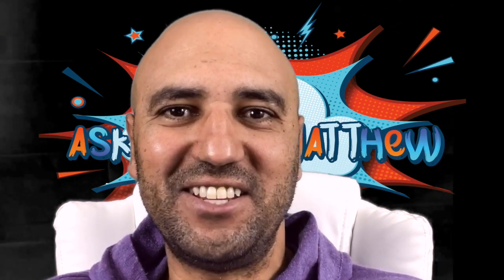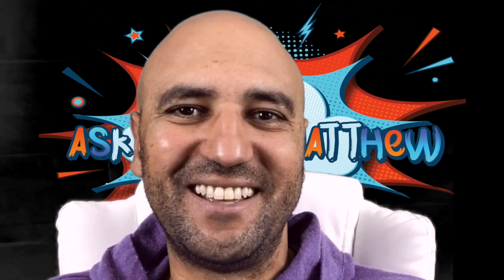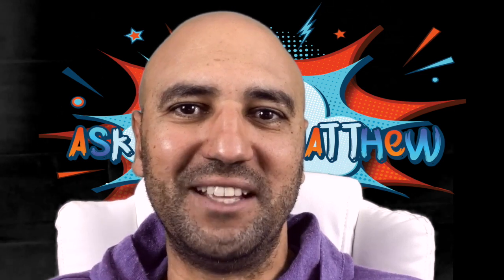Hi, welcome back to another exciting edition of Ask Coach Matthew. This week's player's tips cover something we all enjoy — shooting. We've put together a small skills training that you can do at home. It's about three minutes long, improving your shooting techniques with the laces. Hope you enjoy it, leave some feedback, and don't forget to subscribe for weekly updates.